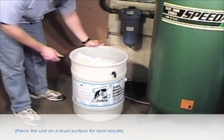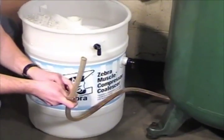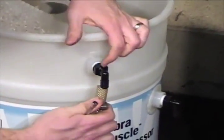Place the coalescer near your compressor, making sure it is level. Install your condensate drain hose to the inlet port using your preferred fastener.